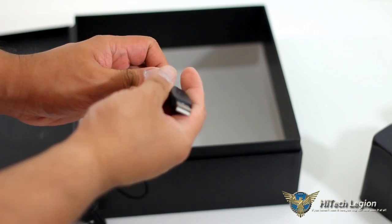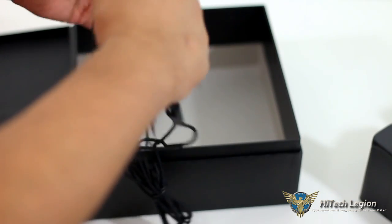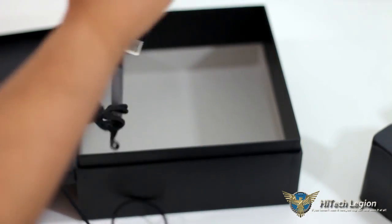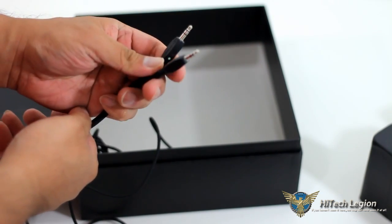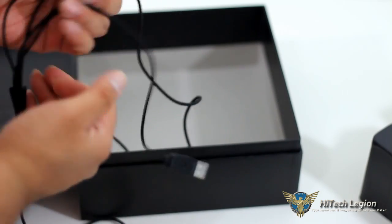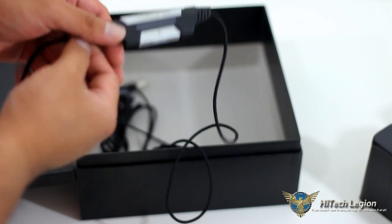You have a USB connector here which is actually for USB power — it's for powering the LED and the headset. The microphone is not really for actually delivering the audio signal. For delivering the audio signal, you have standard 3.5mm jack connectors here for the microphone and the headset — green for the audio out and pink for the microphone in. These are all braided, quite long, and also have anti-fraying protection on each end. And this one is the inline remote with the volume control and the microphone mute.